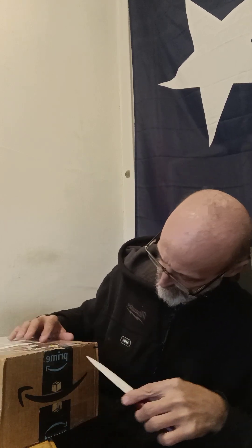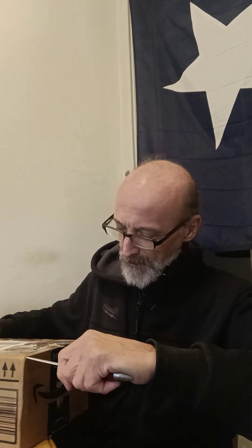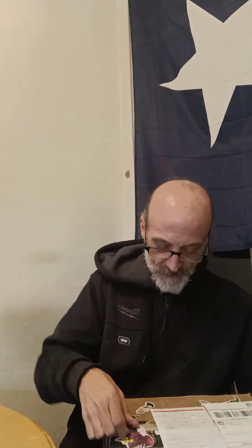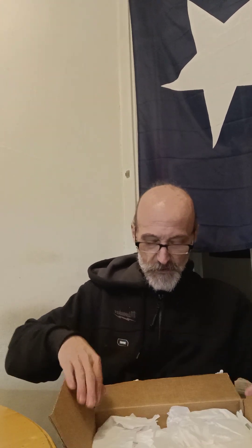If I can get into it — there's one side — it came in an Amazon box. If I can get into it without cutting myself. Let me rip one side open like this. We'll have to cut some more; she has it all taped up. Probably got it open. Let me just put the knife away and open it up.